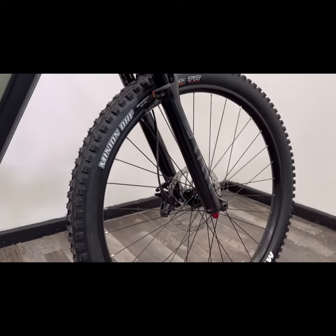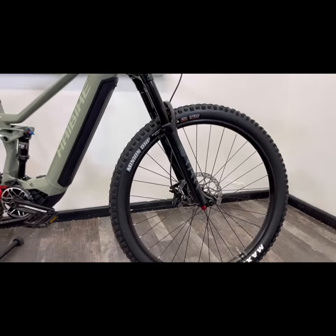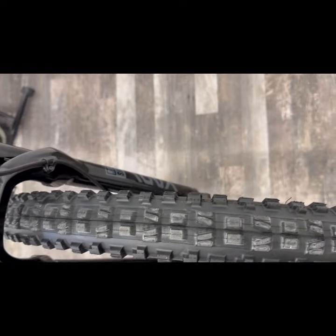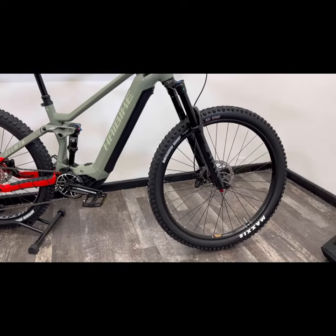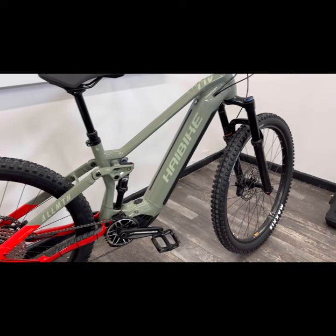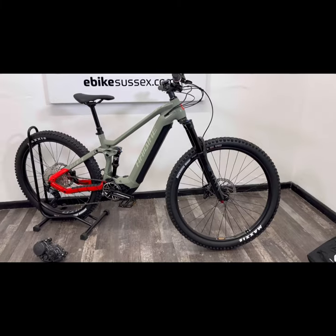The front tyre is a Maxxis Minion, so loads of grip from the front tyre. It's a 29-inch plus size — particularly fat and really grippy. The bigger front wheel and smaller rear wheel is called the mullet setup, and that's basically going to give you a much more comfortable riding position. It's going to be a lot safer when you're going over bumpy ground and coming down a hill as well.